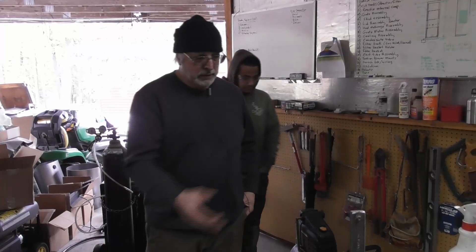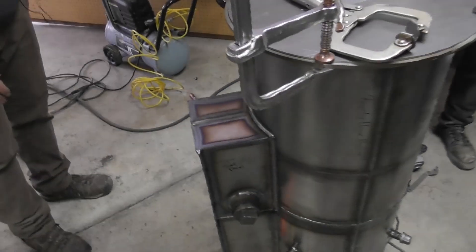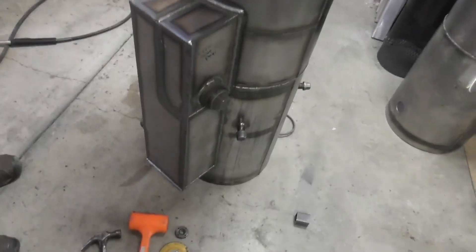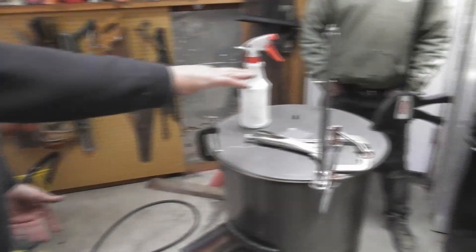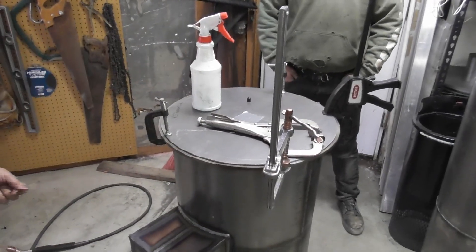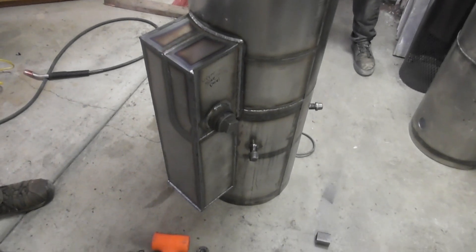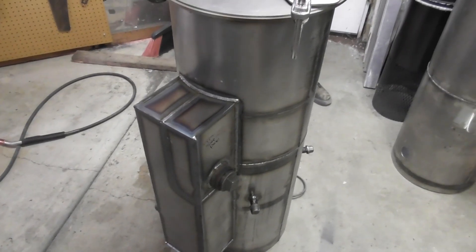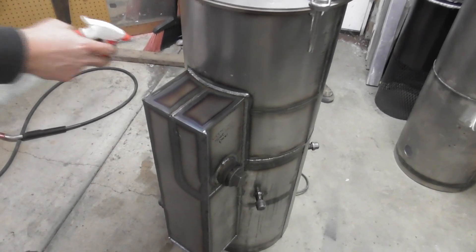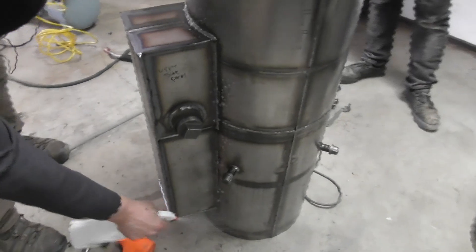Now we've got the reactor completed and the heat exchange pretty well completed. We're going to do the leak test on the whole system to test the heat exchange. We put a cover on the top of the reactor and a cover on the bottom, and now we're feeding air into the air intake to test all the exterior welds around the outside of the heat exchange. We've got our soapy water solution ready to test.